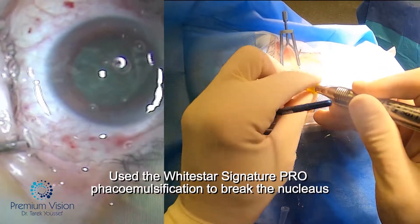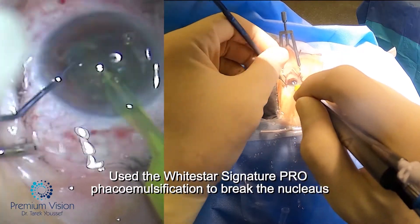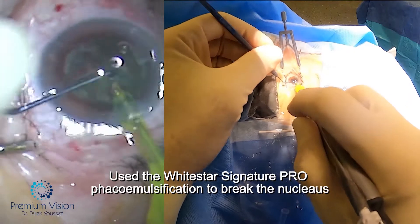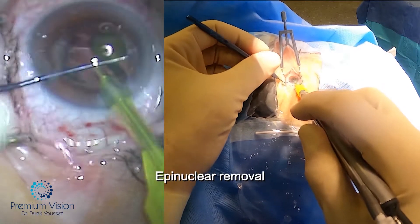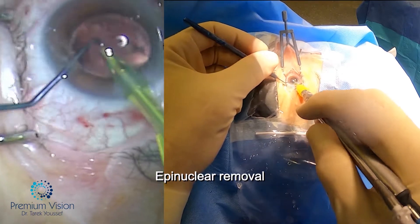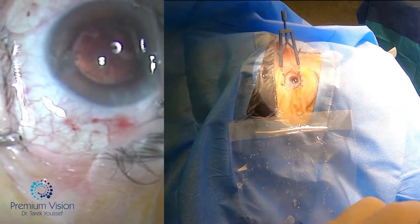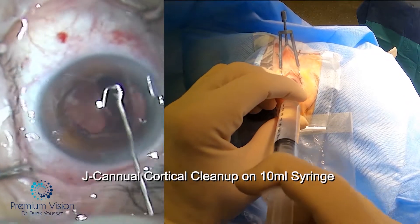The capsule is already done, so we're just going into FACO now. The nucleus is already divided by the laser, so we just have to remove the different pieces, leaving the epinucleus till the end to protect the capsule. After that, we'll do the J-cannula cortical cleanup, which is the safest way to do the cortical cleanup.